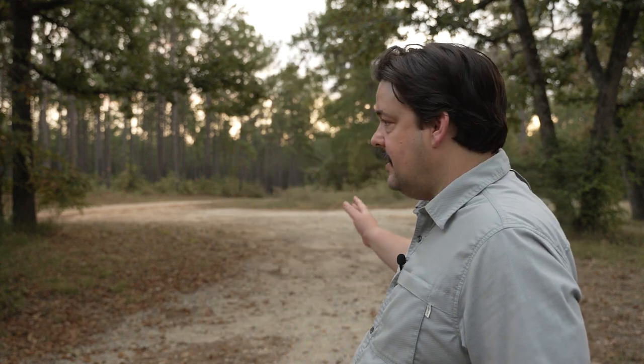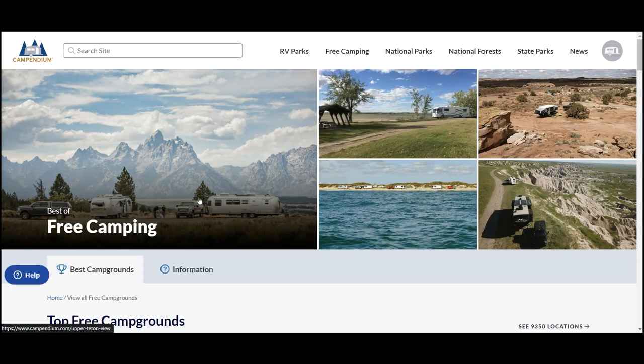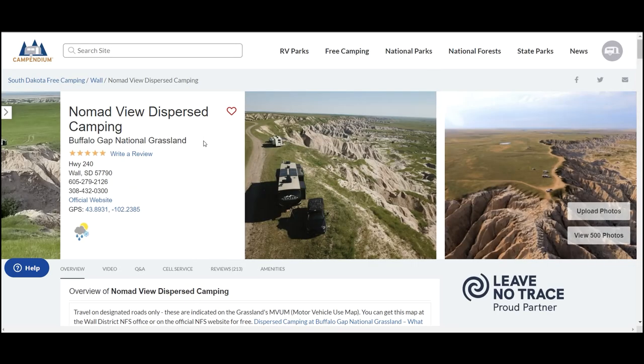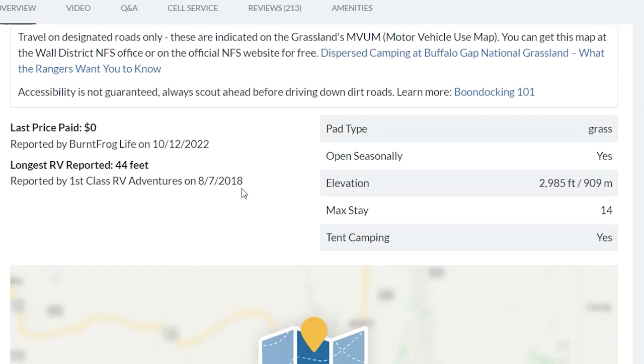Just to give you an idea, this is a boondocking location at Sam Houston National Forest and as you can see, there's a big roundabout with a fire pit. It could fit pretty much any RV, but not all of these sites are like that, so you want to make sure you know about where you're going before you get there. The best way to research your destination is on campendium.com because you can read reviews from previous campers, see photos of the campsites, see what kind of rig they were driving, and also the longest RV reported at that campsite.